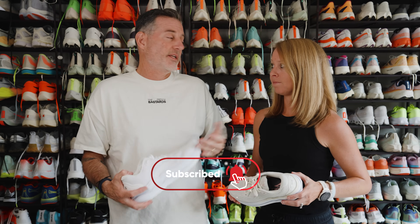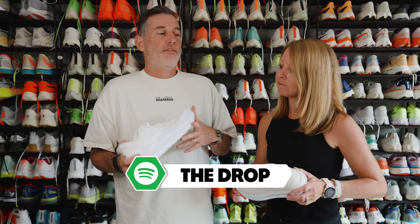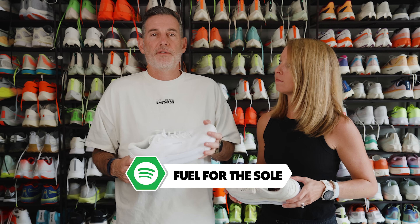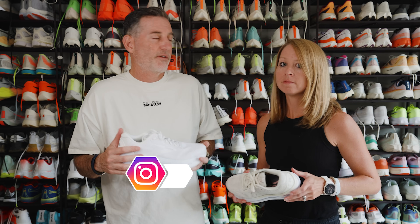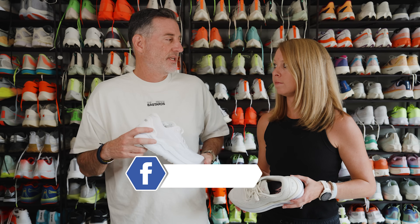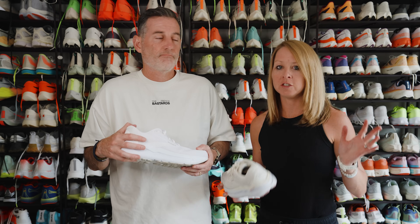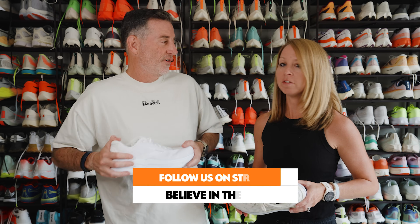The best thing you can do to help us out is like and subscribe to the channel — we're getting really close to a hundred thousand subscribers, which is pretty exciting. You can also go to believeintherun.com and sign up for the weekly email, which has a list of all our reviews and videos that week. We're also on Strava, Instagram, all the socials. Check us out, and check out the Drop Podcast and Feel for the Soul.